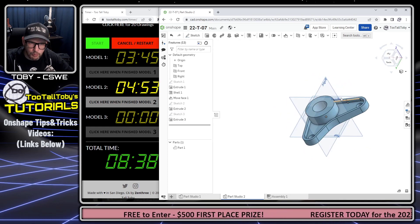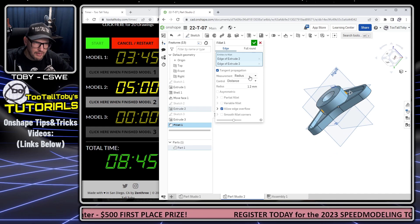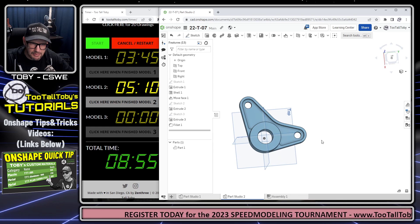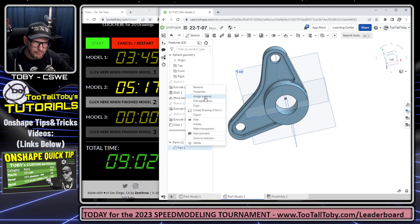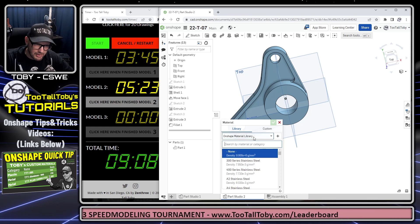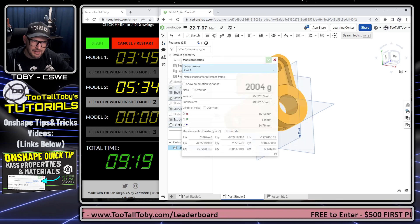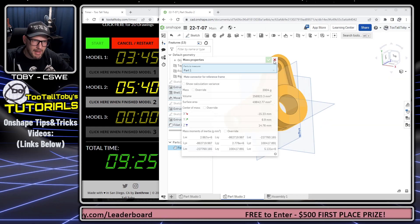That part is looking pretty good — one more feature: adding the fillets. Let's add a fillet here and here with a fillet radius of six millimeters. Now we need to assign the correct material to get the correct mass. Right-click, Assign Material — this is going to be a material called TTT Plain Carbon Steel, a custom material from my library. Let's check the mass properties: the mass is 2004 grams, which is correct as shown on the drawing. Click here when finished with model two.